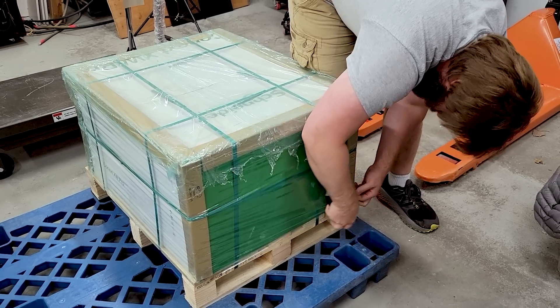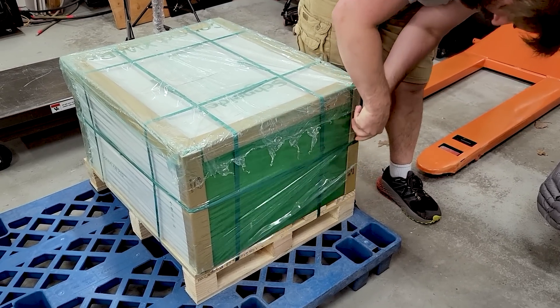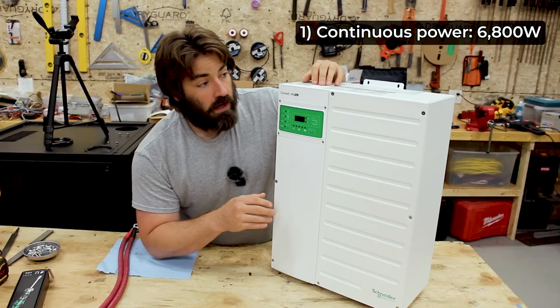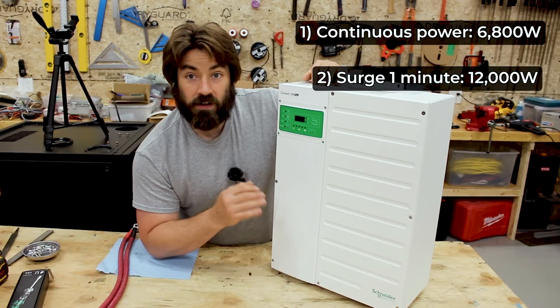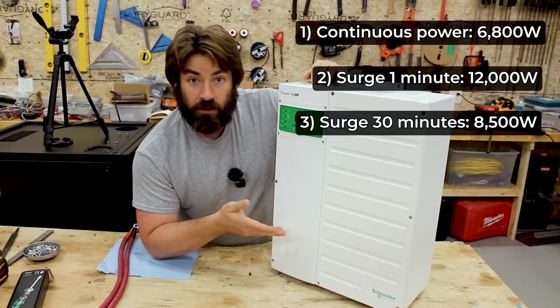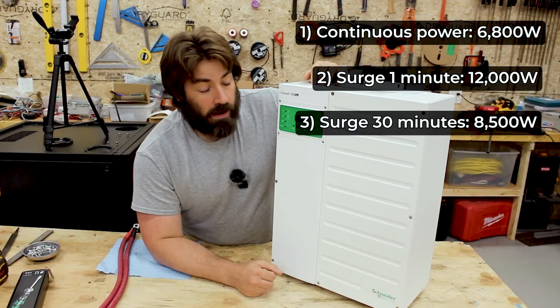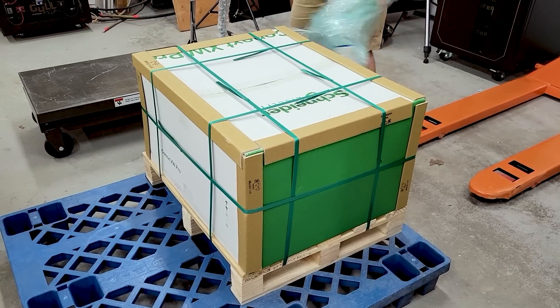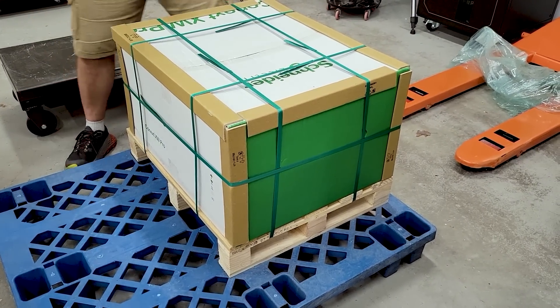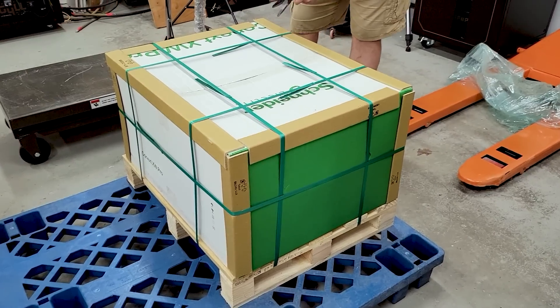This is a 6.8 kilowatt continuous inverter, but it has an amazing surge capacity. It can do 12 kilowatts for an entire minute, and I think it was 8.5 kilowatts for 30 minutes. Really impressive. It has a big toroidal transformer on the inside, so it handles surges better than pretty much anything else on the market.